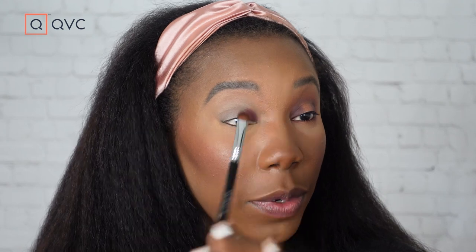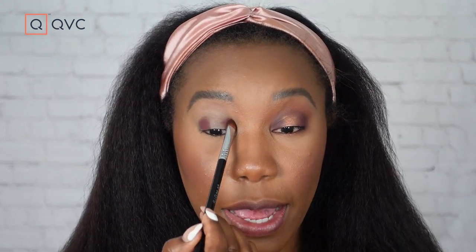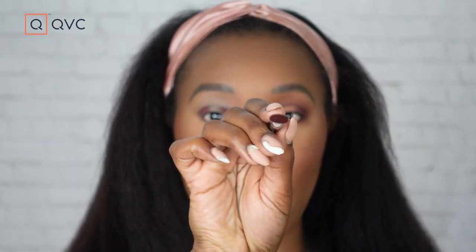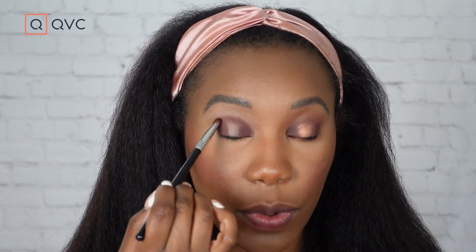I'm mostly tapping because we want good pigment and color payoff — by tapping we're getting the maximum color payoff. When you're doing your spotlight, a good rule of thumb is to look straight ahead: where your iris is, that's where you want your light color — you basically want to fill in around that part of your eye. Once we've gotten that to where we want it, we're just gonna create the little bridge across using the edge of this brush. Normally where you'd put your crease, that's where you create that little shape all the way across.